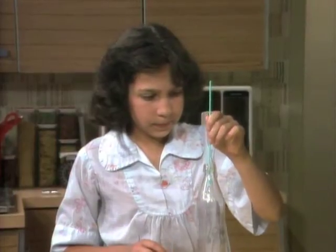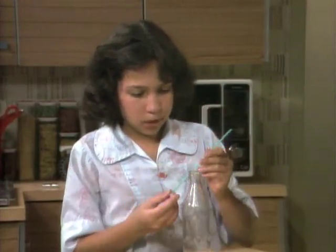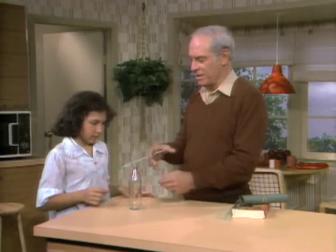Now, why were you able to pick up the bottle with the straw? Because I was using pushing — so it holds it — and pulling, so I can lift it. Right. Very good. So that's the way.